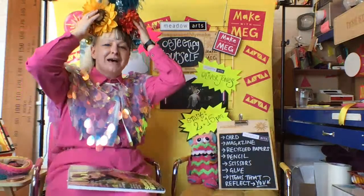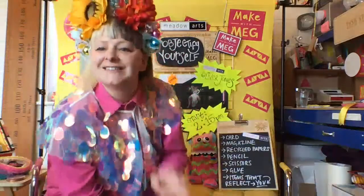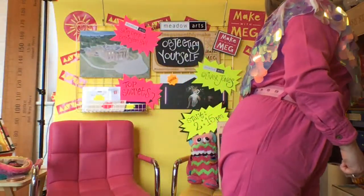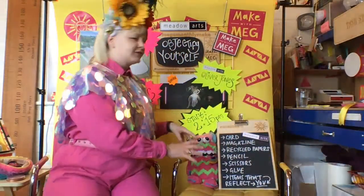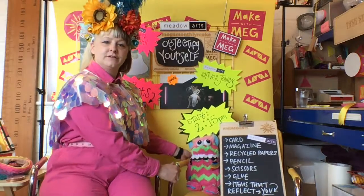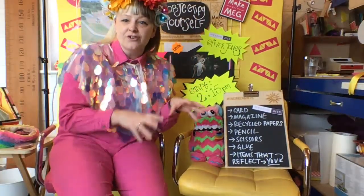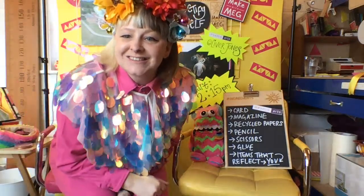You're going to need some scissors, some glue, and if you don't have glue, tape will be absolutely fine. Also grab a little stash of items that reflect you — things that can fit in the palm of your hand — your favorite toys, favorite props, perhaps some beauty items, anything that you feel reflects you. It's all about how we want to present ourselves.